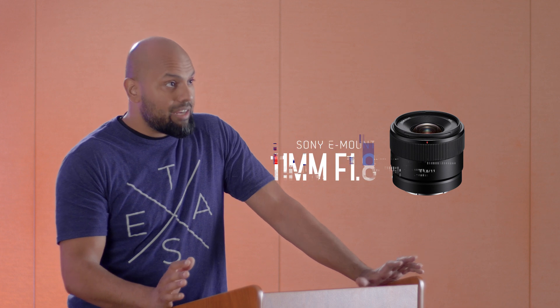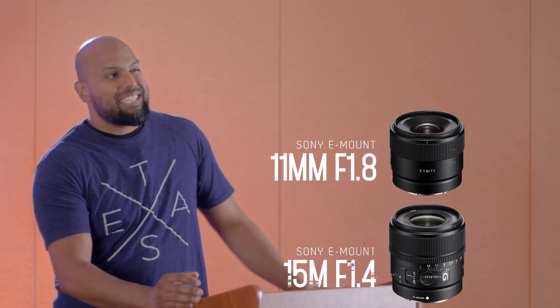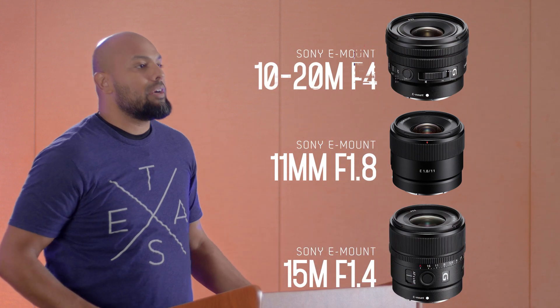Sony recently released three lenses: the 11mm F1.8, the 15mm F1.4, and a 10-18mm F4. The question is, are these three lenses in any way actually interesting?